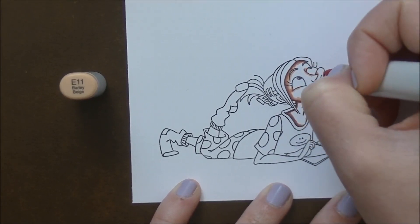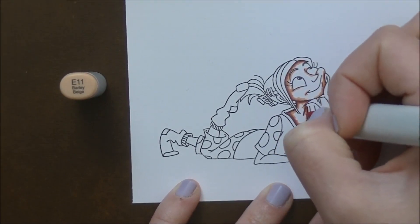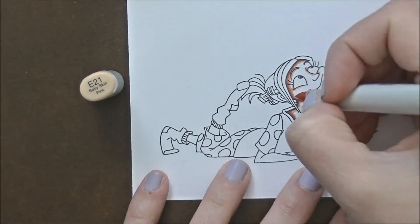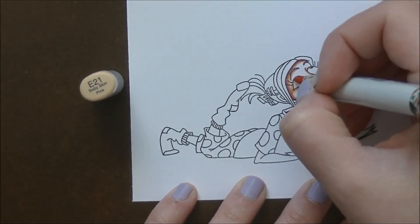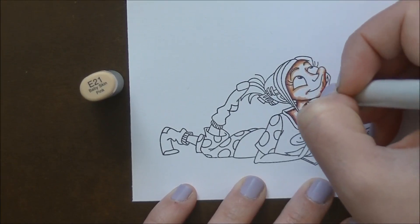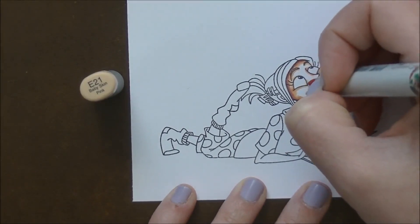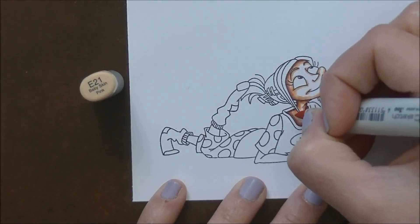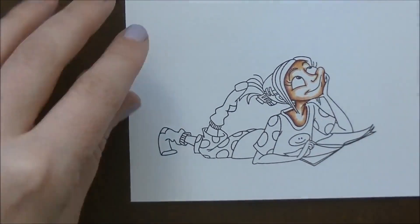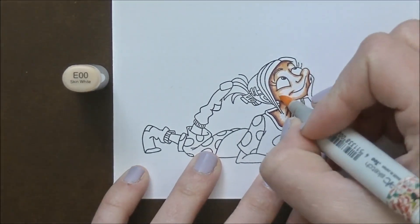These red rubber stamps come pre-trimmed. They are not mounted on any foam, so you can either tape them to your acrylic block, which is what I do, and then just stamp them on a piece of foam to give it that little bit of cushion. Or you can buy cling mounting foam and mount them yourself and then re-trim them. I would recommend using a hot knife to cut through that foam. They stamp beautifully, they're super easy to use, and they clean up nice — although I kind of just stamp them off on scratch paper until no more ink comes off.